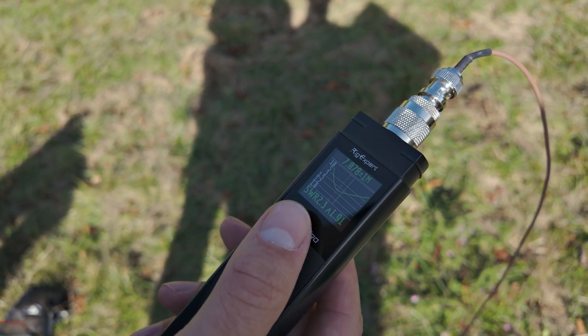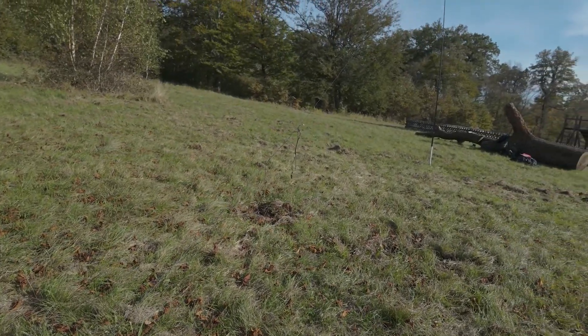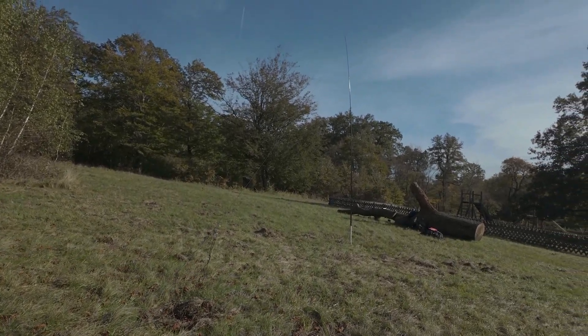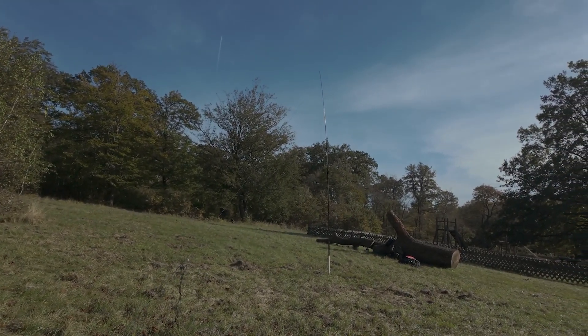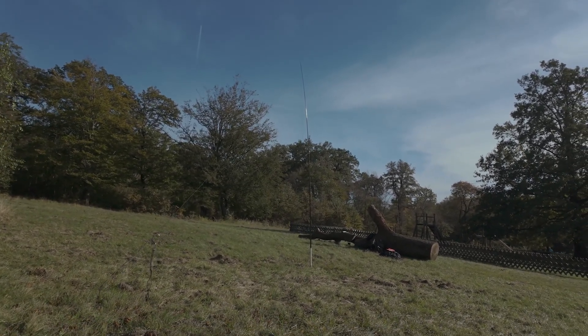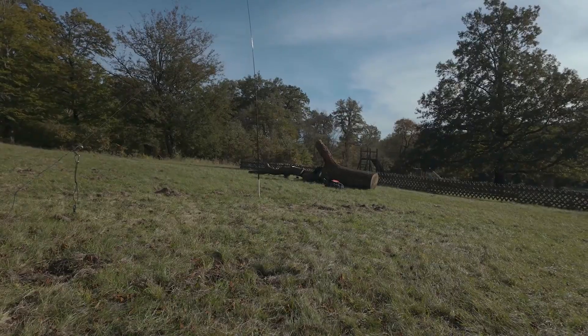In general, this end fed, if you compare it with a typical pole, it's trickier to set up to get a better SWR. You need to put the ends higher. So close to the ground, I think, is tricky.